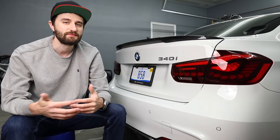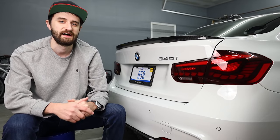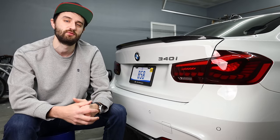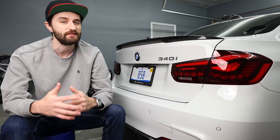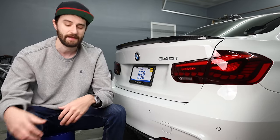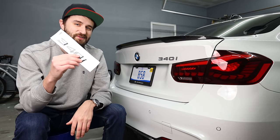We are back. I took some time off around the holidays just to be with family, recharge, and hit reset. I'm start planning for this year — there are going to be some changes coming to the channel, which I'll discuss towards the end of the video. But today we're starting the year off right with a really simple DIY: we're going to be swapping out this chrome 328i badge with a gloss black 340 badge.